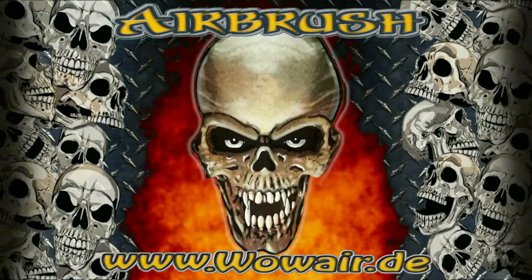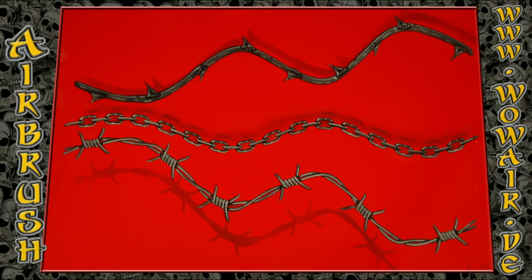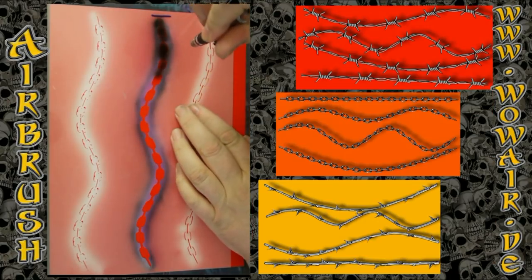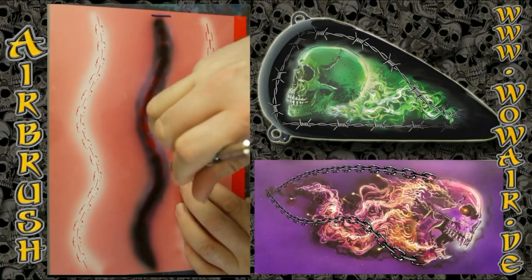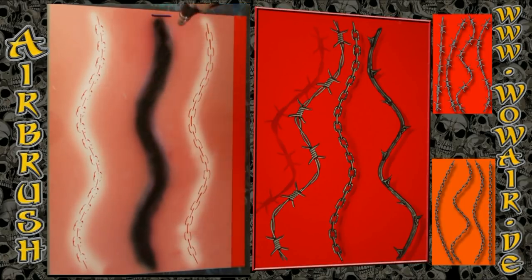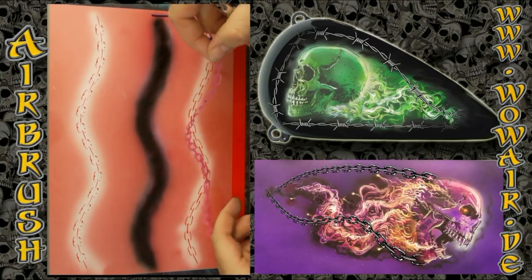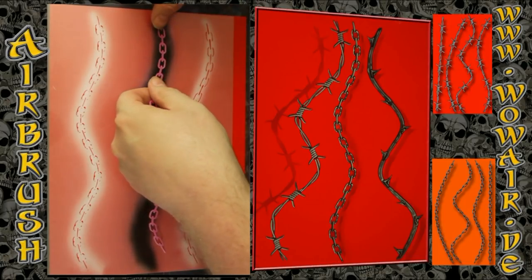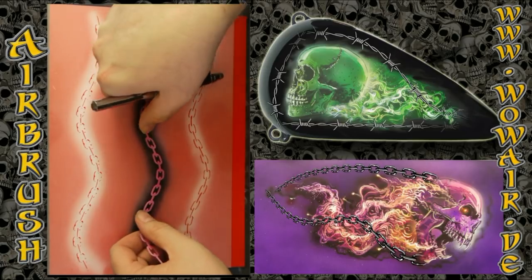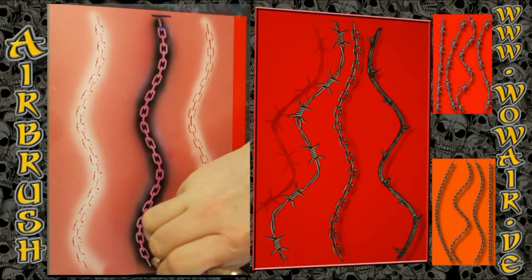Hi, welcome! This is Uli, welcome back to a new episode of the average stencil videos. Today I'm doing the perfect background or additional stencils — you have thorns, chains, and barbed wire. Each stencil is three parts, and each set of barbed wire, chains, and thorns has four different shapes. I'm working on the red chromologs, using black and white as opaque colors and the rest of the colors as transparent.